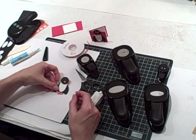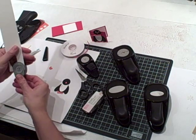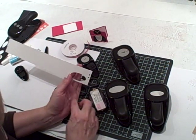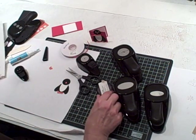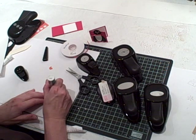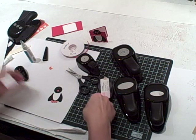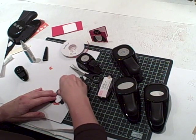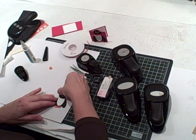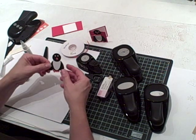To do his eyes, take your scrap whisper white and do two little circles using your double circle punch. Just figure out where you want his eyes to be. Put the glue on and then try to manipulate and press down the circle on the eye like that.